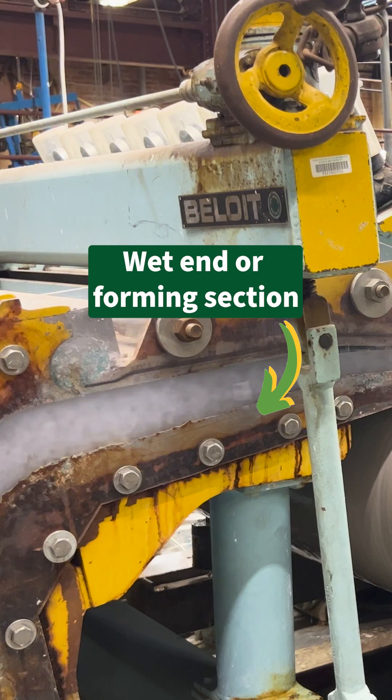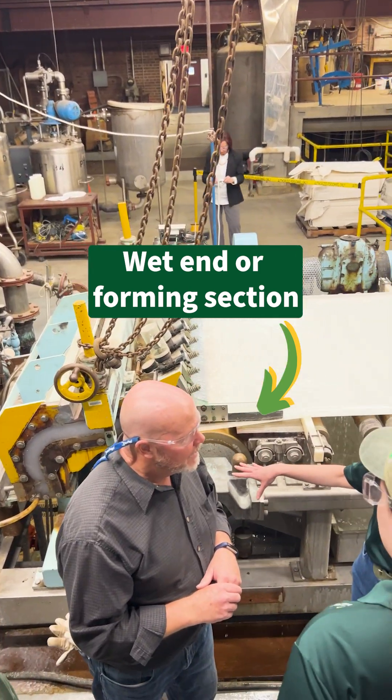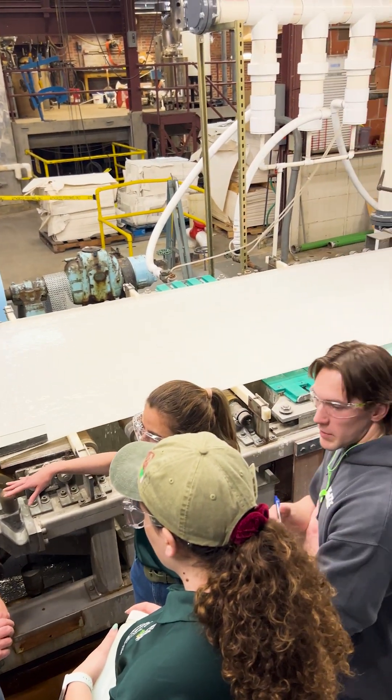The first part of the machine is the wet end, or forming section. Here, gravity and vacuums are used to gradually remove water from the pulp.